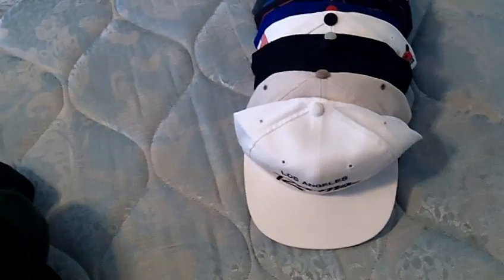These next ones I am asking quite a bit for them, because they are good hats, and I'm only letting them go if I get really good offers on them.